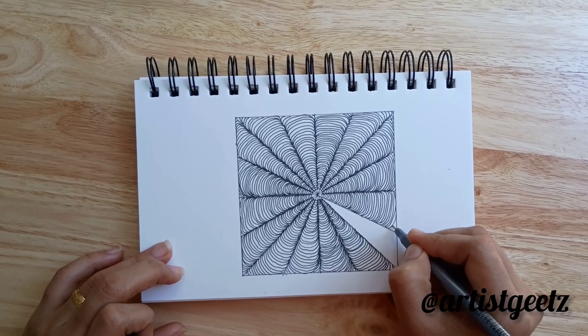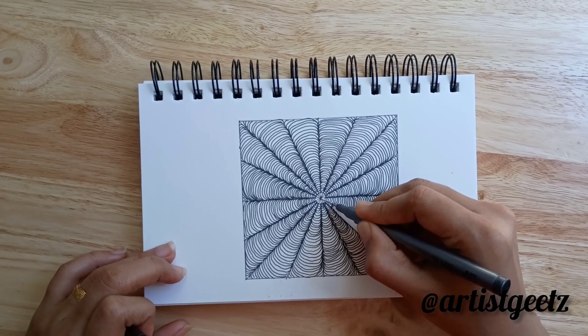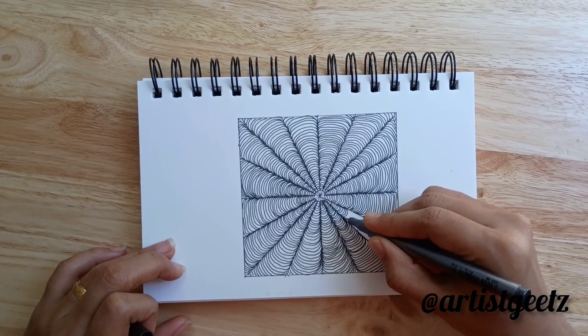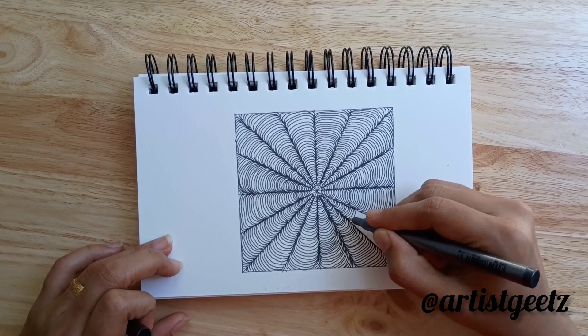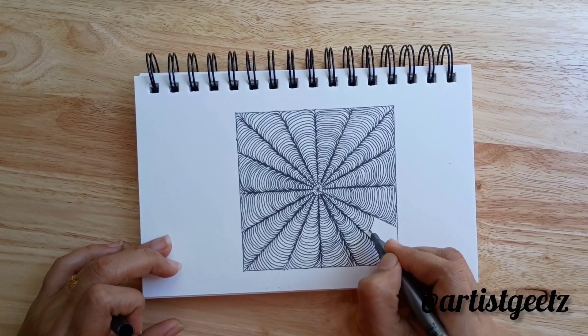Here, if you want this drawing to look like a 3D drawing, you can use a pencil to shade the lines. If you shade that, it can look like a 3D drawing.